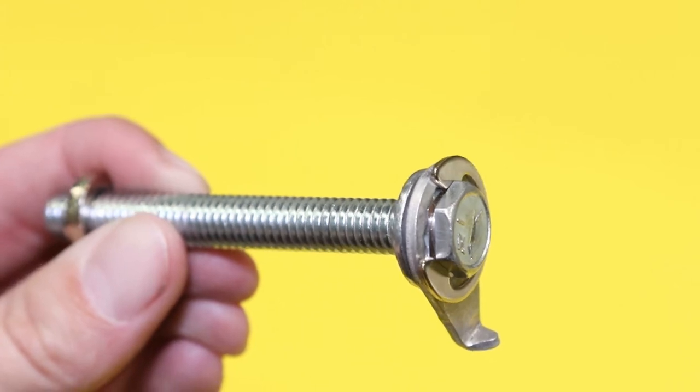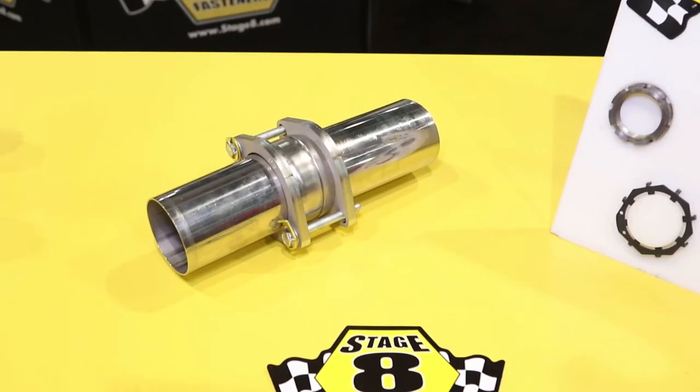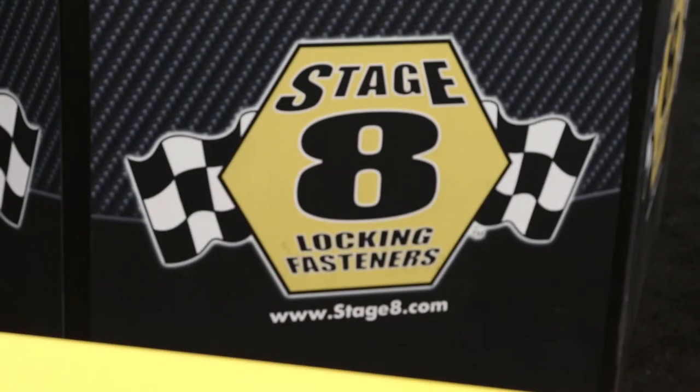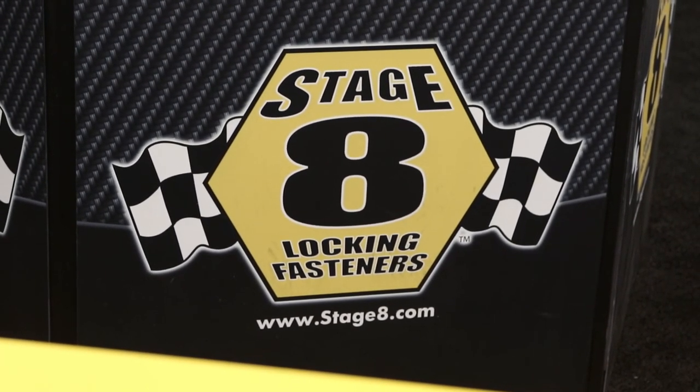If people want to find out more information about your complete line of fasteners, they can go online to www.stage8.com — that's S-T-A-G-E, the number 8, dot com. I'm Paul Huizinga. This is the 2015 SEMA Show. Stay here all week — we've got a ton more stuff coming at you.